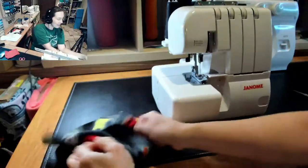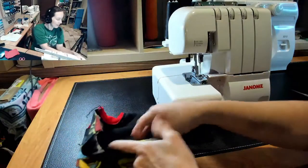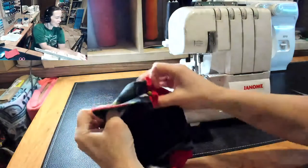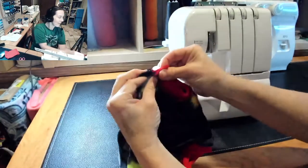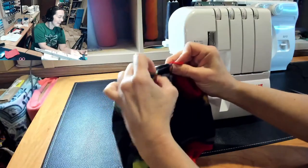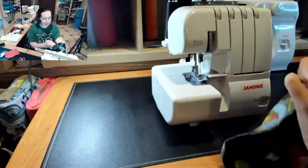Now you've got your fleece leg cuffs done. Turn it inside out and you're just going to serge or sew from the legs up to the hips on the body. We're going to do the waistband last.